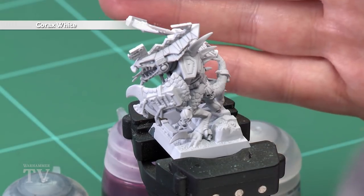In today's video we're going to be showing you how to paint the pale skin scales of a Seraphon. The first thing we need to do is undercoat the model, and as you can see here I've used Corax White, which is a great base coat for this colour scheme.